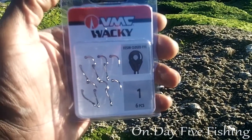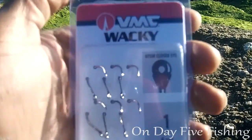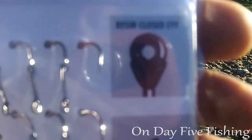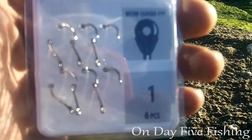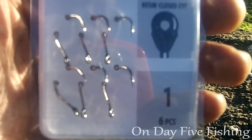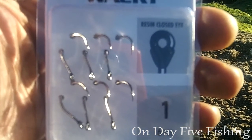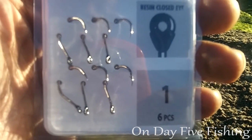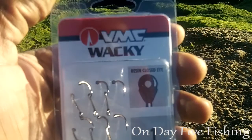I also have another pack of hooks — I got a total of four packs. These are called wacky hooks and they have a resin closed eye, which I imagine is going to help keep these hooks on the line. When using braid sometimes, if that eye is a little open, the line makes its way through that opening and the hook just comes right off.